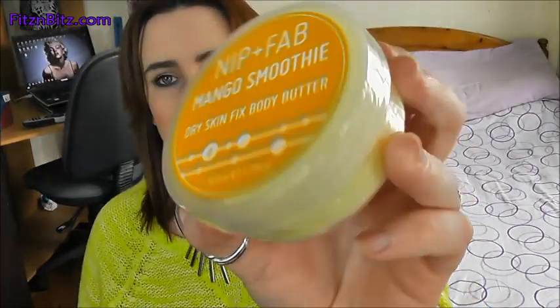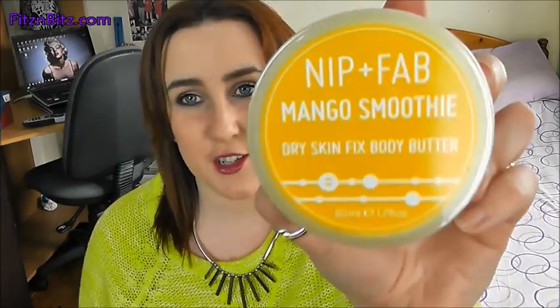Next is Nip and Fab Mango Smoothie Dry Fix Body Butter. I've heard of these. I'm not a huge body moisturiser person, but nice enough. Nip and Fab is a fairly popular brand as far as I know, but I'm not hugely familiar with it. So that's a body butter.